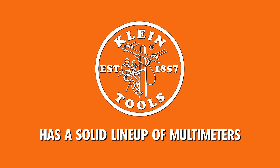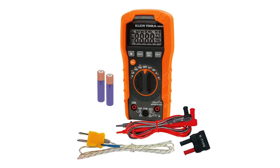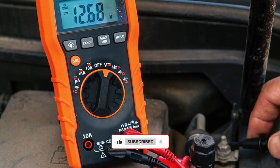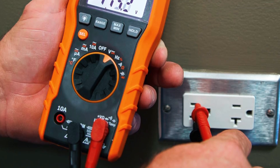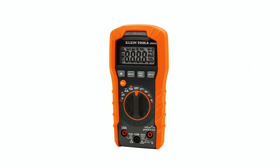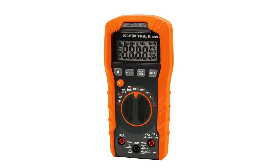Clientools has a solid lineup of multimeters, and the MM400 stands out as a reliable choice for both professionals and DIYers. This auto-ranging meter measures up to 600V AC-DC, 10A current, and 40M resistance, covering all the essentials. It also handles temperature, capacitance, and frequency, making it a versatile option for a range of electrical tasks. While it doesn't have the highest-end features found in premium models, it nails the fundamentals with precision.